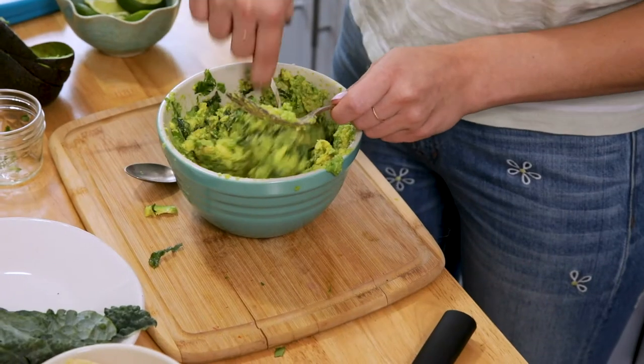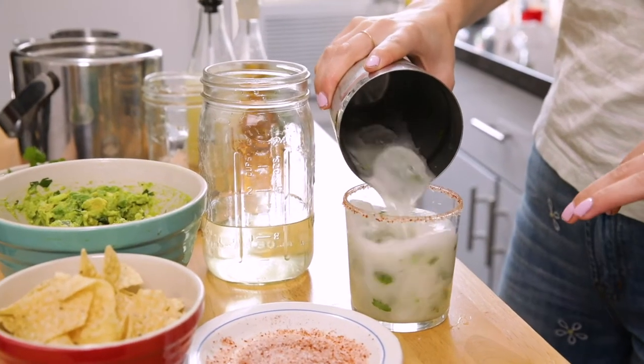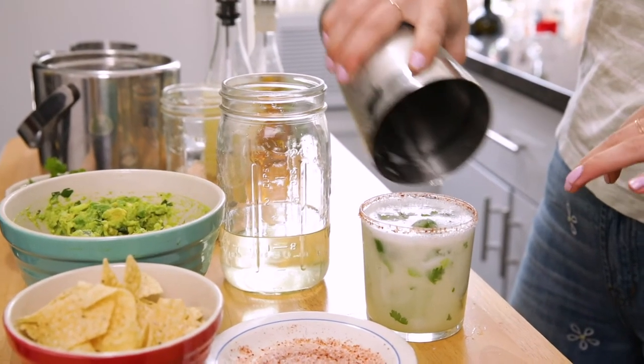Today I'm going to make my specialty guacamole — which I call guacalmole — as well as a spicy cilantro margarita. I'm never gonna stop making cocktails, don't worry. So let's head into the kitchen and get going.